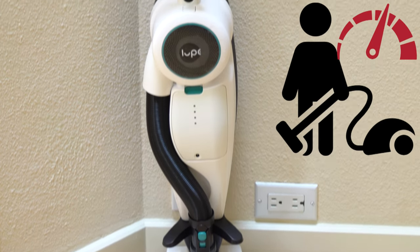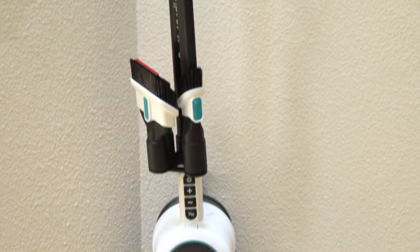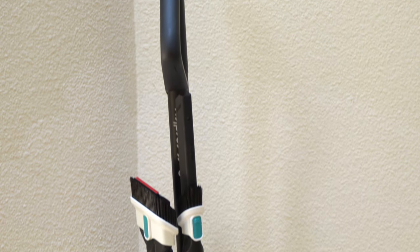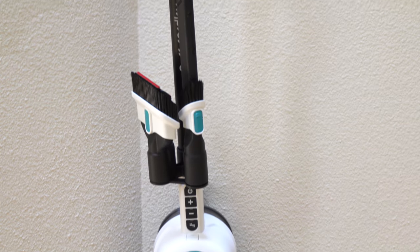Hey, welcome to Performance Reviews where I give you the review from the technician's point of view. Today I have a Loop cordless vacuum — this is their first version of this machine — and for those who are not familiar with Loop...